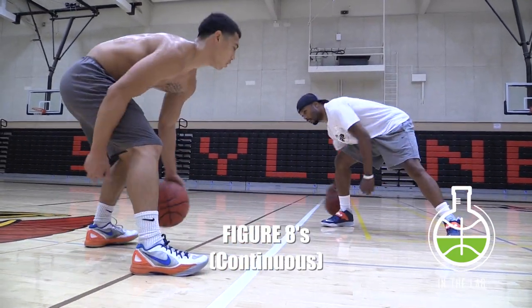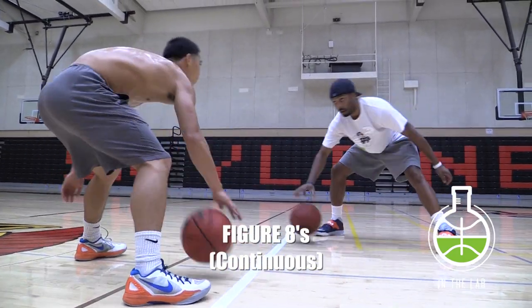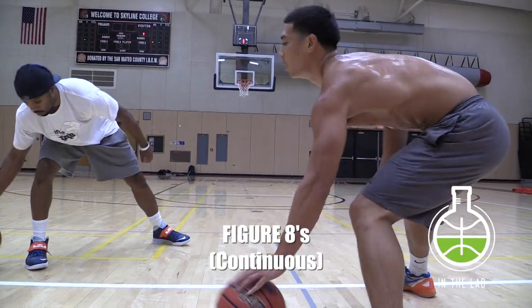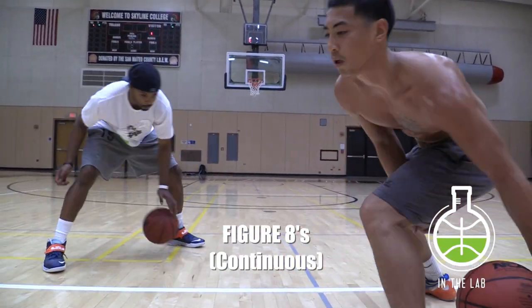Figure eights — a million ways to do it. You just want to get the ball around as fast as possible, with as many dribbles as possible. And when the ball goes around through your legs, continue to dribble right away.